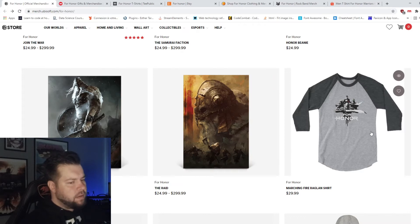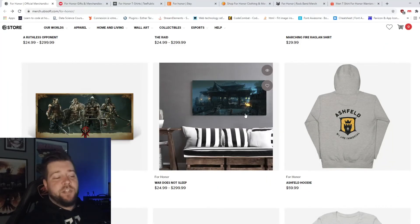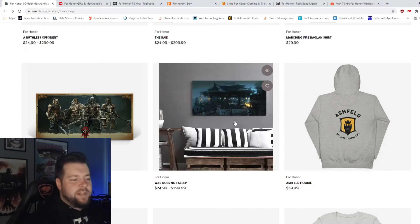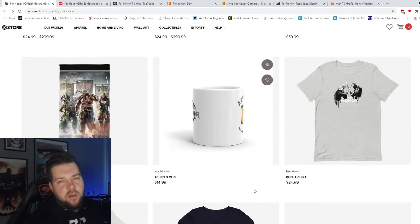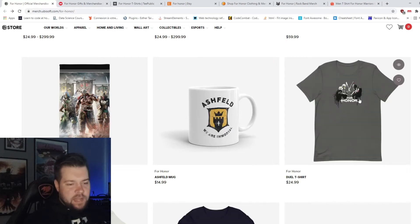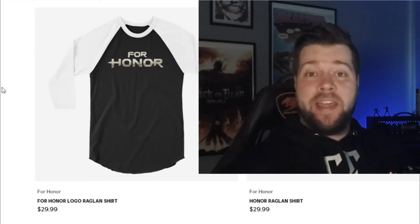The baseball shirt I don't mind at all. Again I would love to see something more artsy. This is the Marching Fire poster they had. This is good because you need to be a fan of For Honor to know what this is. This one is for the connoisseur. That feels like if I typed For Honor mugs on Wish I'd probably get something like that. Again, feels like a lot of effort went into those. Now black shirt with the white sleeve — that is amazing. Now we can get your guns out. They look bigger.